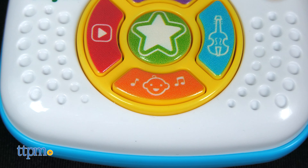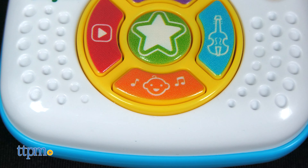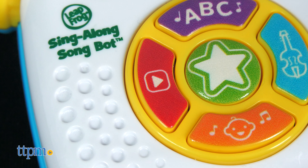Press the orange baby button to record phrases with funny voice effects.